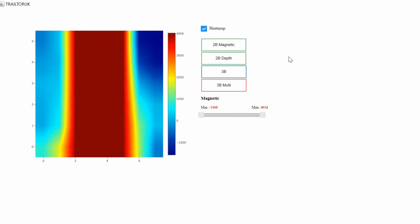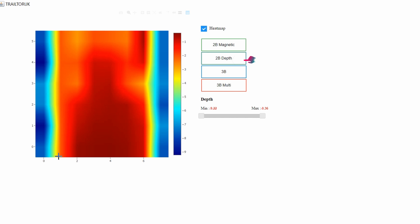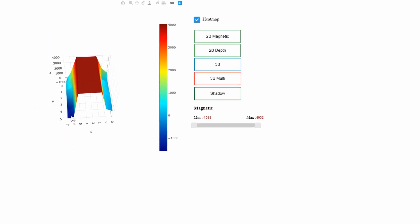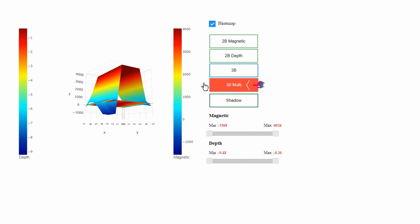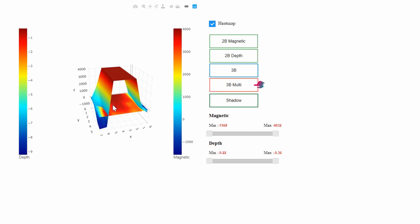The image we will be looking at belongs to a pipeline. The 2D magnetic monitoring clearly displays the pipe's position. On the 2D depth option, the depth information for the materials in the measurement field is presented. On the 3D option, we can view the measurement field in 3D. The 3D multi-option allows both the depth and 3D viewing of the magnetics.